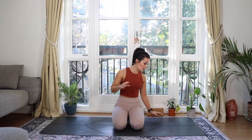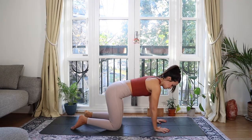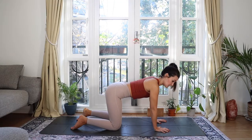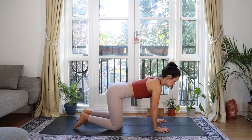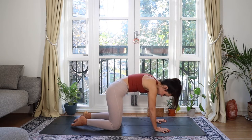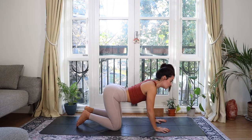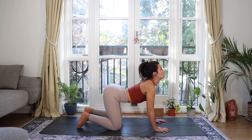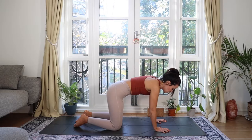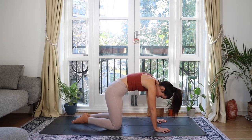We're going to get straight into it. Come to all fours, spread your fingers wide, knees underneath the hips. As you inhale, drop your belly and look up, then as you exhale, tuck your tailbone under and look to your toes. Inhale, drop your belly a little bit more, stretch through your throat, and as you exhale, round and push the shoulders apart.